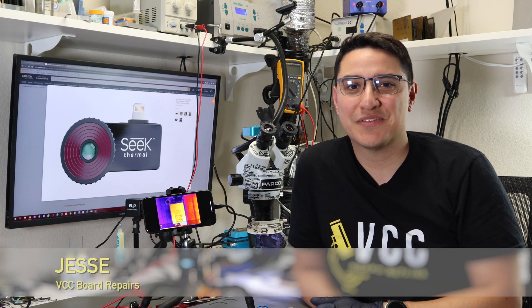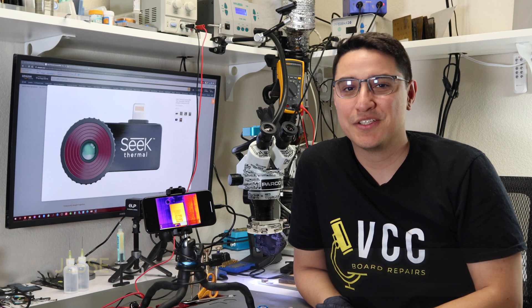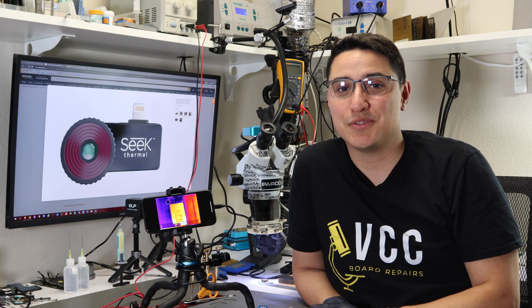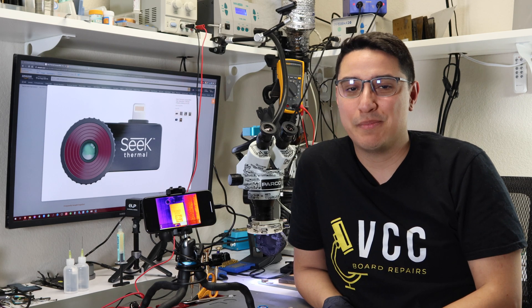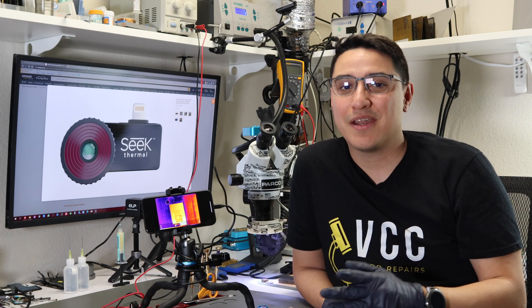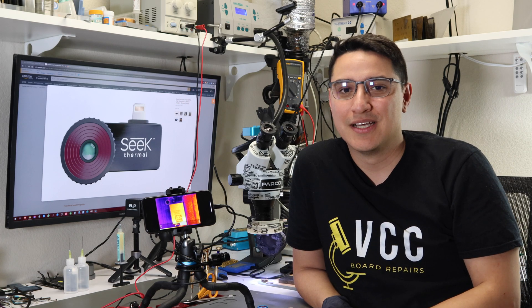Hey, what's up everybody, this is Jesse from VCC Board Repairs. Today I want to talk to you about my new favorite tool, the Seek Thermal Camera. I'm going to show you how to use the app, how to build a tripod like I did, and why you should get a macro lens. So let's get started.